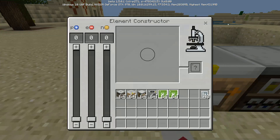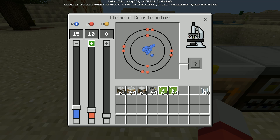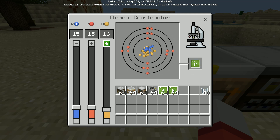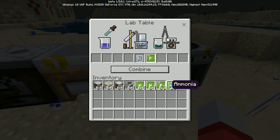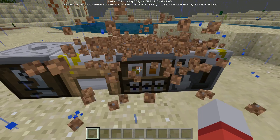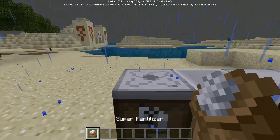So now we're going to go back over to the element constructor. We're going to need phosphorus — that's going to be 15 protons, 15 electrons, and 16 neutrons. And there it is, phosphorus. That has an atomic weight of 31. I'm going to go ahead and pull this on the 17. So now we're going to go over to the lab table and we're going to put in one ammonia and then one phosphorus and then combine it. And you see what it popped out? There's our super fertilizer.